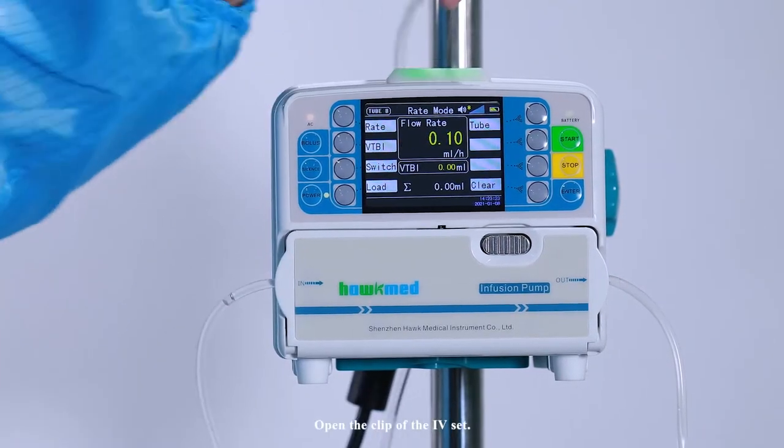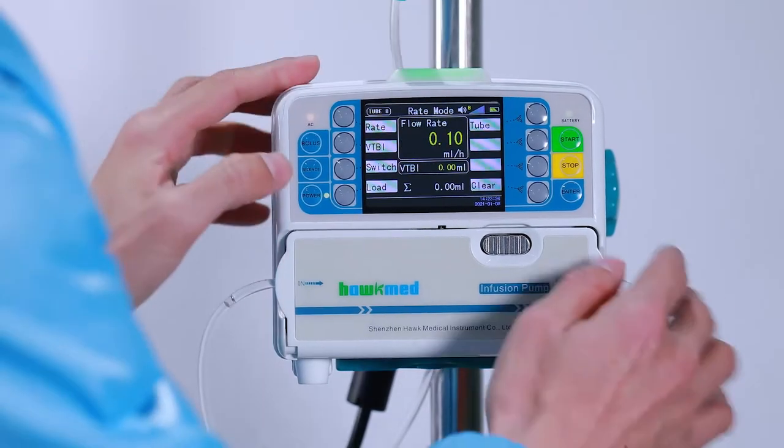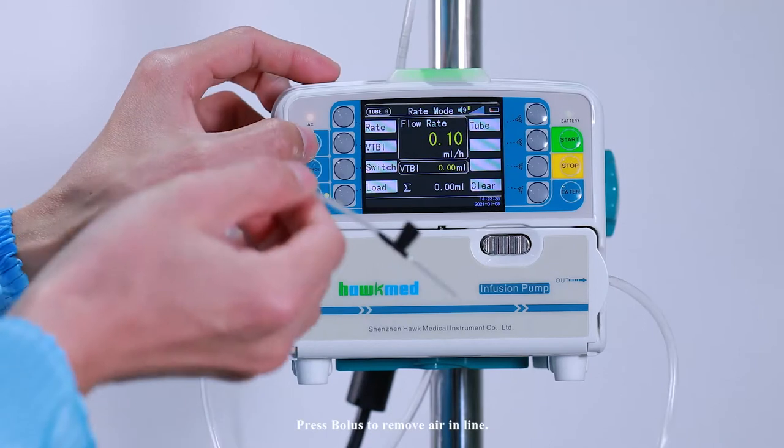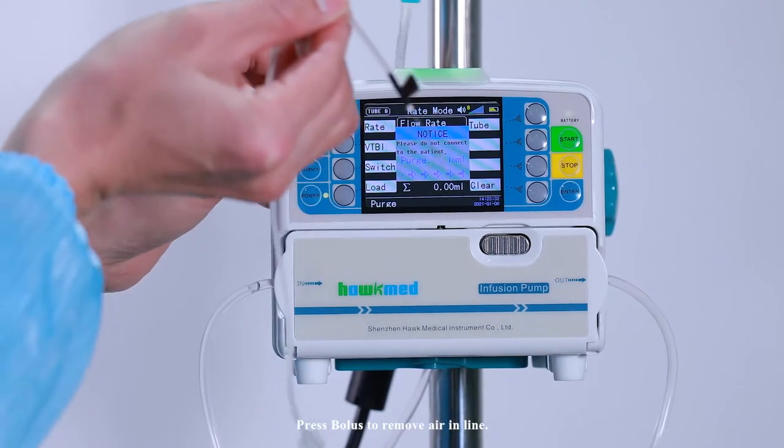Open the clip of the IV set. Press bolus to remove air in the line.